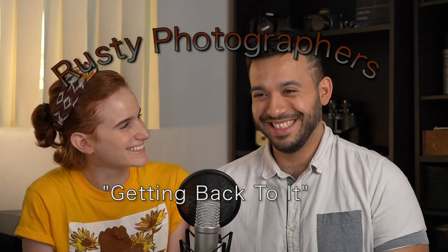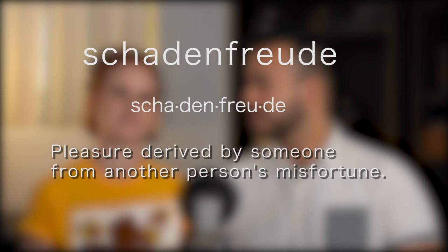Stay tuned for more rusty photographers getting back to it. We also want to update you guys about the situation that's happening on the West Coast. California is on fire — there are dozens of wildfires that are raging all up and down the West Coast of the United States. We just wanted to take a moment to acknowledge that, and thank all of the brave souls that are doing their best and putting their lives at risk to put these fires out and protect civilian lives. Thank you.